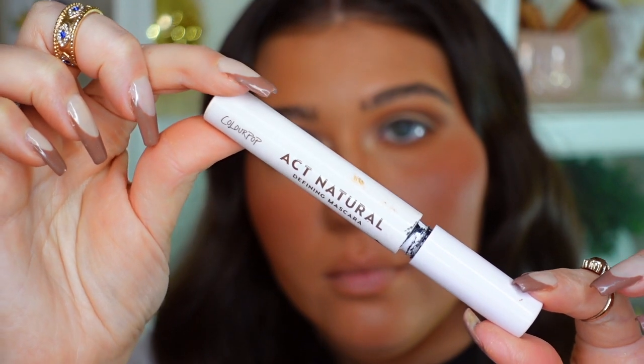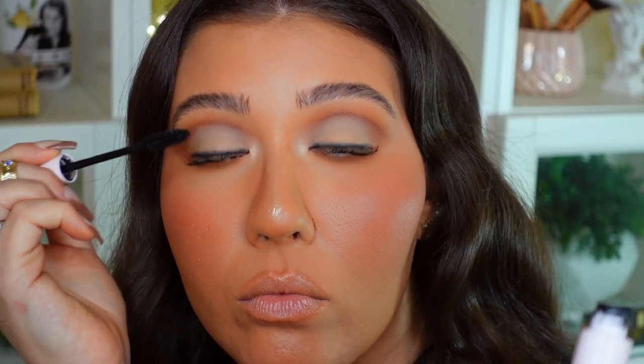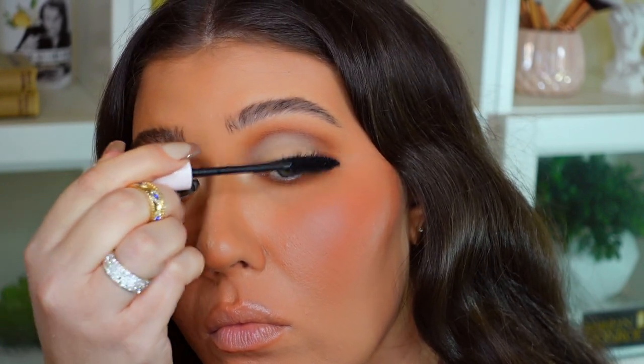Now I'm going to put on some mascara — I'll use the Colourpop Act Natural Defining Mascara in black, placing that on the top and bottom lashes. Now I'm going to pop on a pair of wispy lashes — I will link the specific pair I'm using in the description box — and then I'll be right back to try out some of those new lip products from Colourpop.